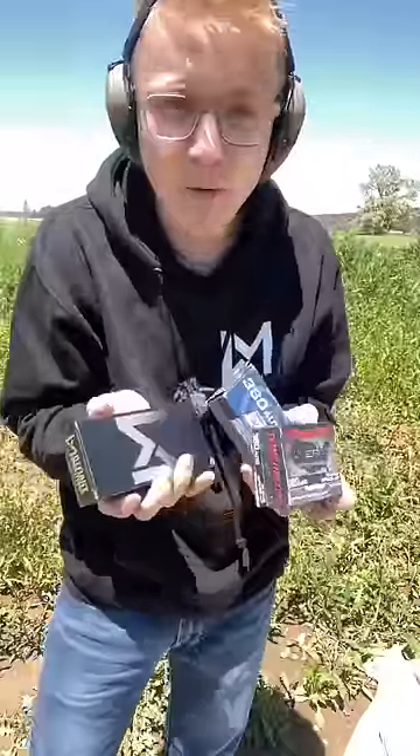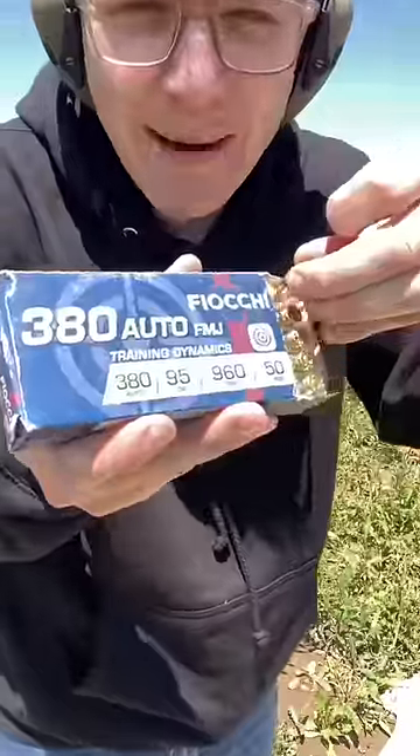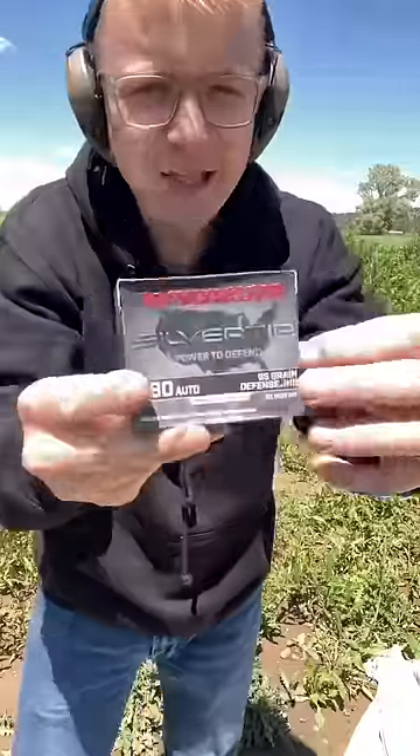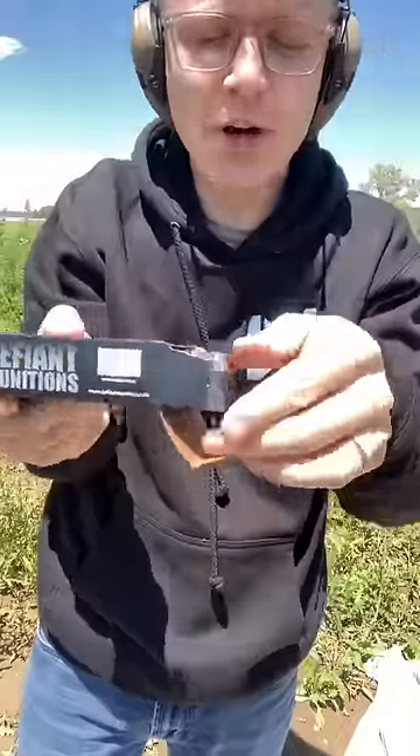Here are the three different types of ammo we're going to throw at it. First up, we've got some FMJ Fiocchi — thank you to Gunprime for this ammo, and this Fiocchi has no hollow points. Next, we have some Winchester Silver Tips, and finally, Defiant Munitions Copper Hollow Points.